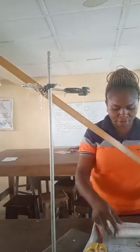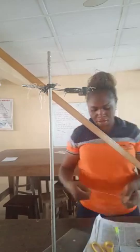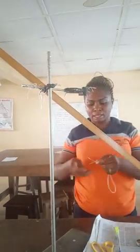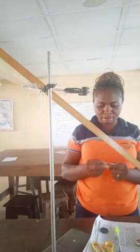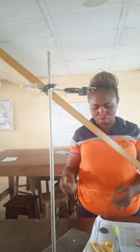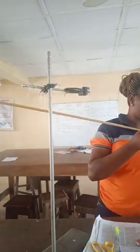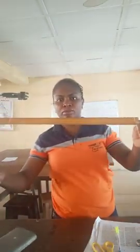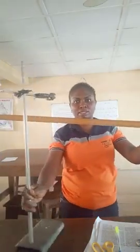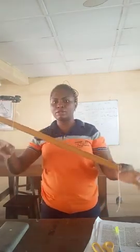We set off — this is our thread, so we cut a piece of thread and tie it so that we can use it to hang our masses. This is our 1cm mark.